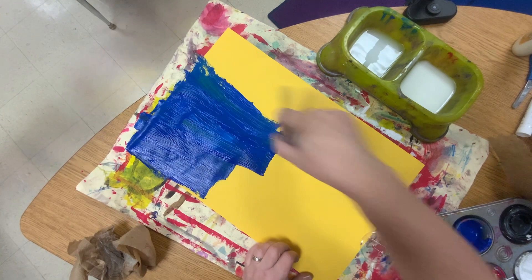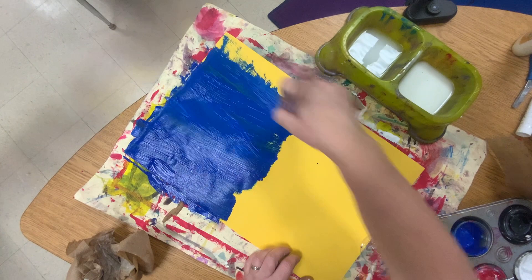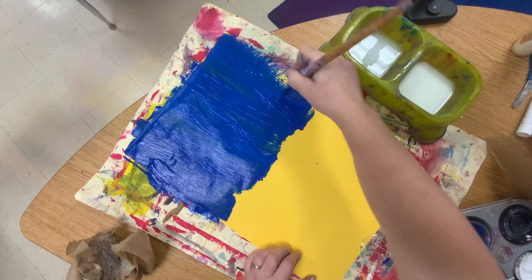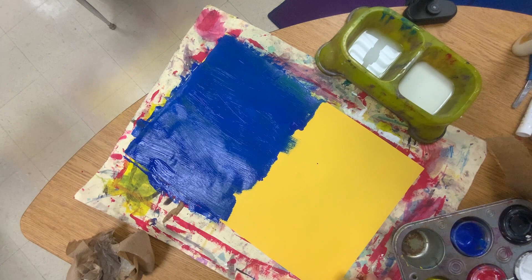You are making painted paper instead of using regular old colored paper, and this is going to add to the composition. I'm putting blue at the top and then I'm going to move into another color — I'll wipe my brush. You can wipe it on the messy mat but be careful because it's gonna get messy.